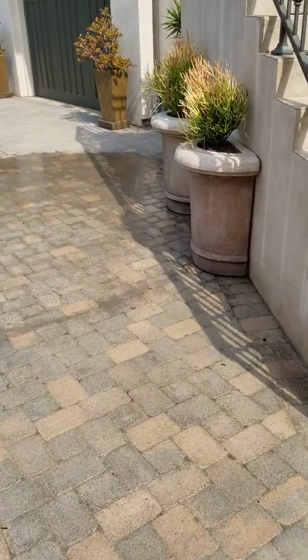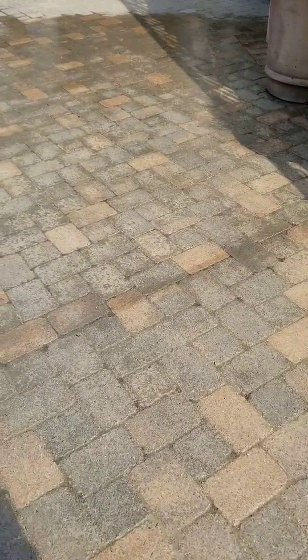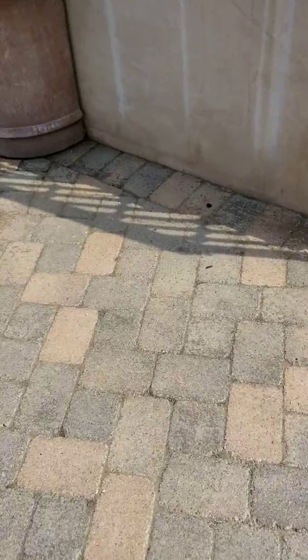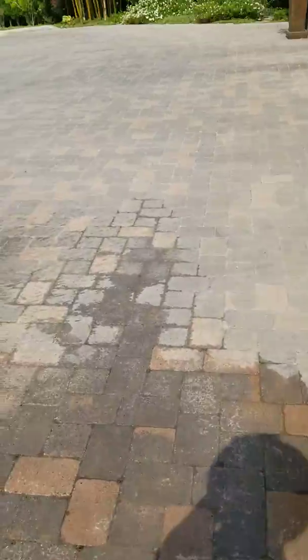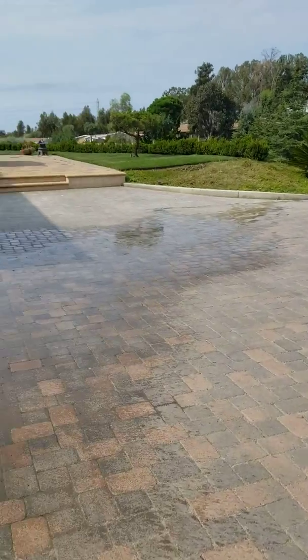So I've cleaned the pavers, and literally, this sealer has stained the pavers, and this old sealer needs to be stripped off. It's definitely a lengthy process, especially for a project that's probably about 8,000 or 9,000 square feet.